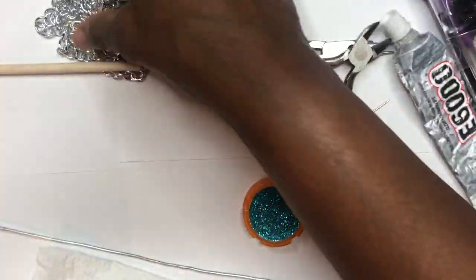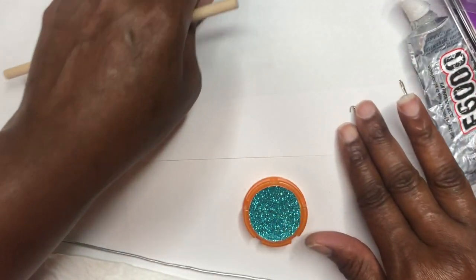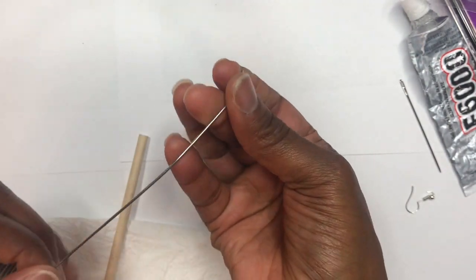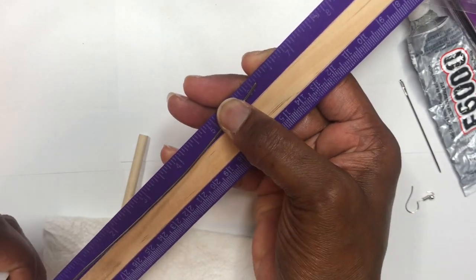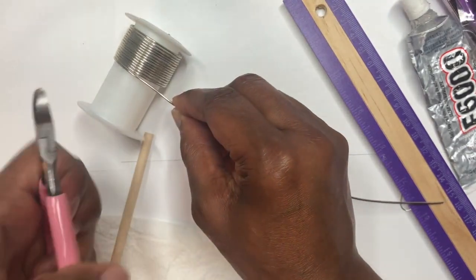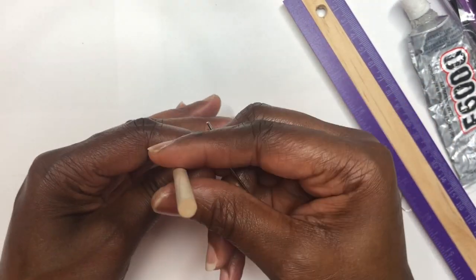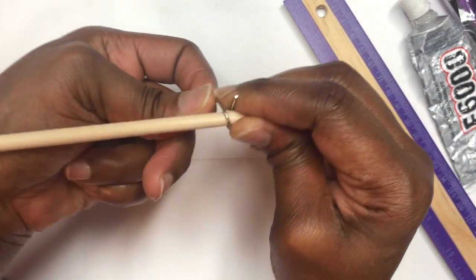The very first thing I want to show you how to make is jump rings, because we're going to need four. I'm going to take my 16 gauge wire and measure out about seven inches, then cut it with my wire cutters. Then I'm going to take my dowel — you can find these at Walmart — place my wire under it, and start wrapping it just like this.